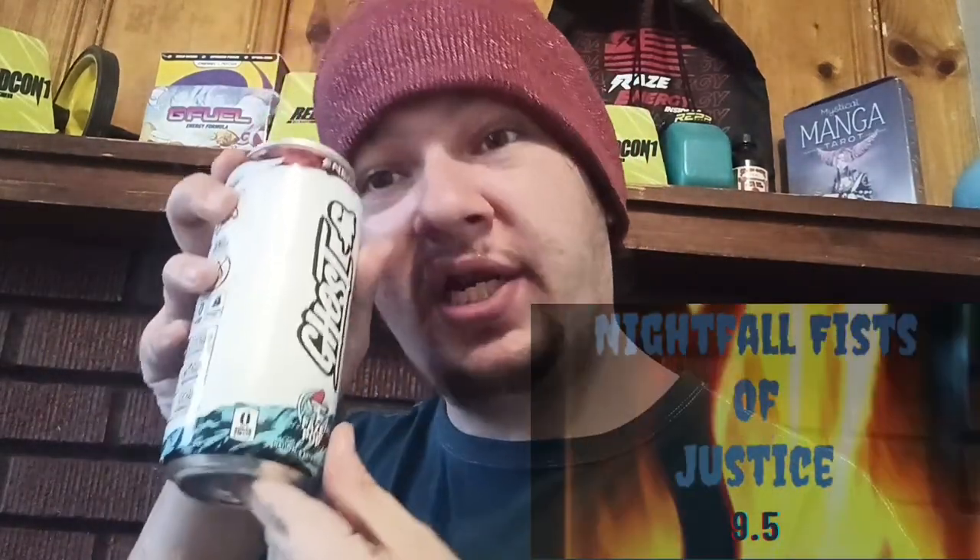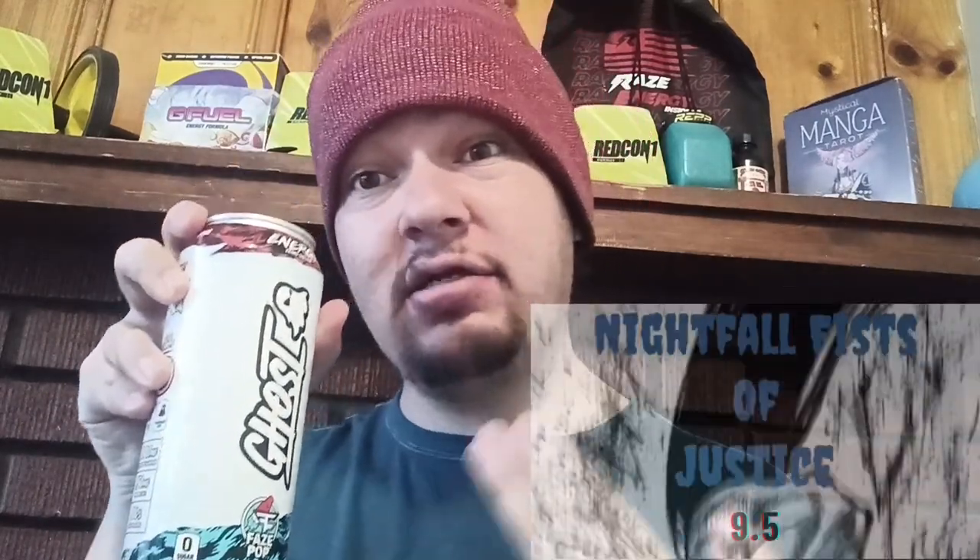I'm gonna give this one a 9.5 out of 10 — Night Focus — just central. It is accurate to what it's supposed to taste like and it's pretty good, so I gotta give it pretty high marks. I think I'm gonna be getting this one again. If you guys want to donate, the link is down below in the description, and there will be another Ghost video after this one.